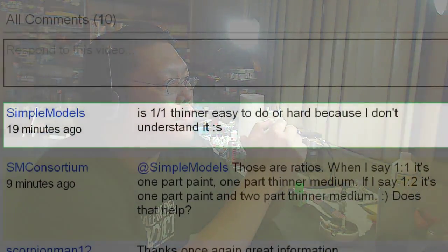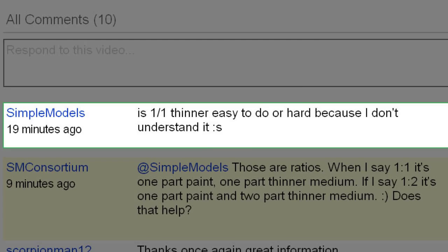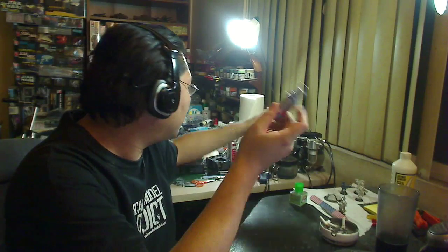Simple Model wrote: are one-to-one ratios easy to do or hard, because I don't understand what it is? I simply forgot that when using airbrush talk about ratios and mixes, a lot of people who haven't started airbrushing wouldn't know what the ratios mean. When we say one-to-one, that means one part paint and one part thinner or medium. For example, if I say one part Neutral Gray and one part Windex, I put two drops of gray in my airbrush and match it with two drops of Windex. If I say a one-to-two mix, that's one part paint and two parts thinner — so two drops of paint and four drops of thinner. That's how the ratio works.